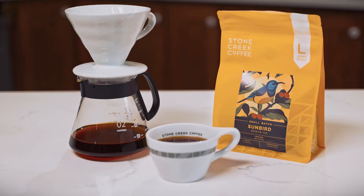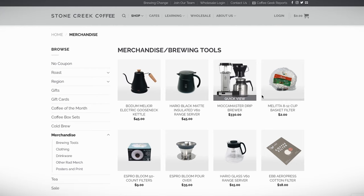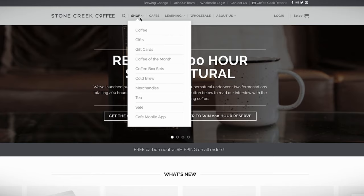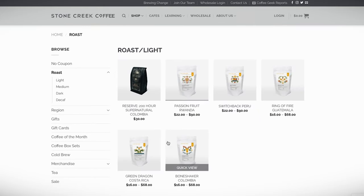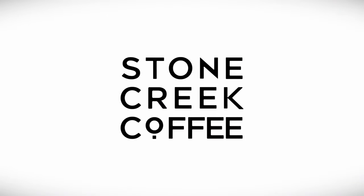V60 — that's what we brewed on today. There are lots of different recipes; this is ours. Super delicious cup of coffee, super clean. Try it out. You can get these rad brewers at stonecreekcoffee.com, as well as this rad Sunbird Kenya AA and many other farm-to-cup coffees. If you have any questions, drop us a line at customers@stonecreekcoffee.com, or check us out on the socials at Stone Creek Coffee. Remember, brewing coffee can be pretty difficult, but it's also super rewarding. So remember to never stop learning. I'll see you guys in the next one.